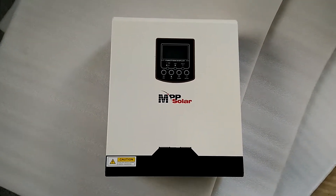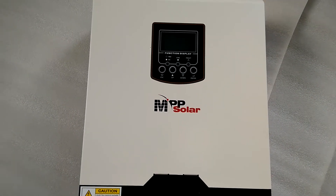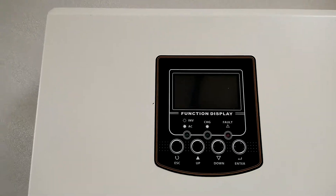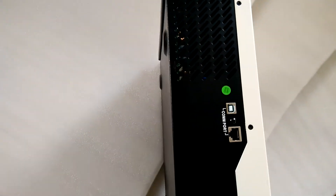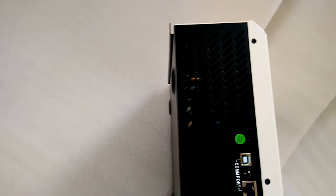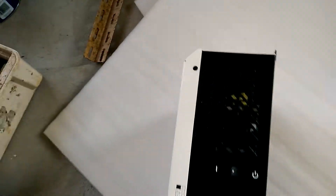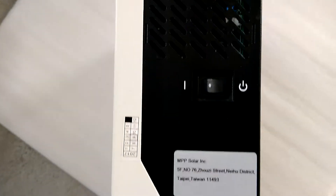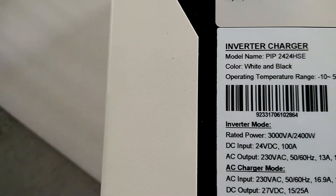Okay folks, I took it out of the box — this is the MPV Solar unit. On the side there is a port where you can plug in the cable to program it, and there is also a nice vent on the side for airflow.